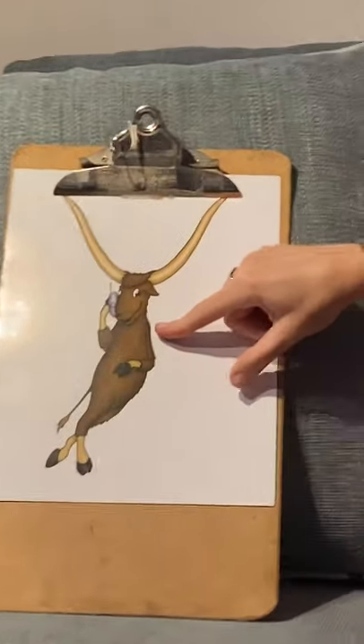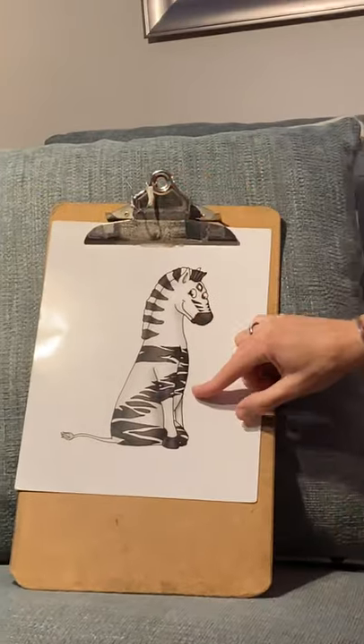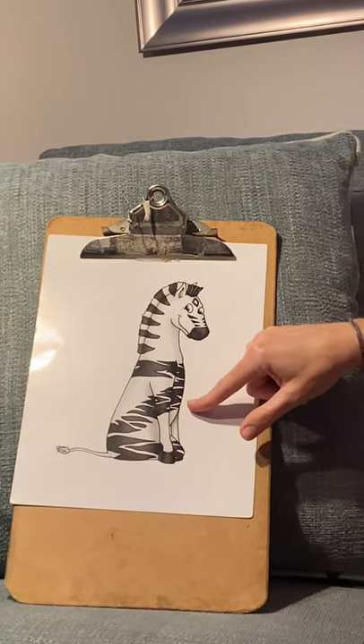Who's this? Yancy Yak — 'yuh, yuh' — Yancy Yak. And last but not least, Zeke Zebra — 'zzz' — Zeke Zebra!